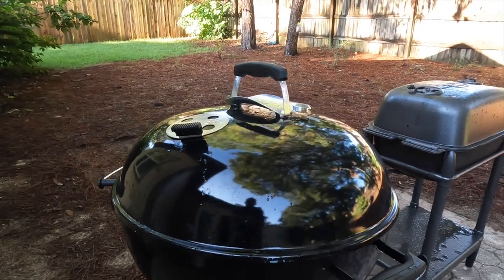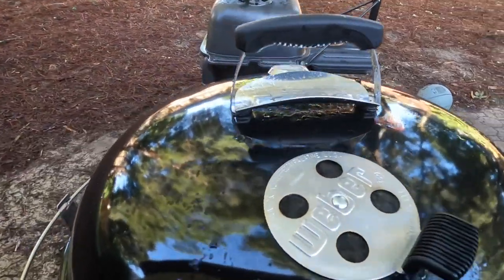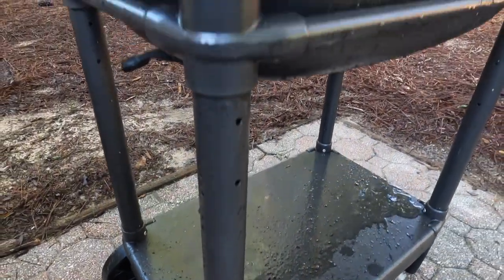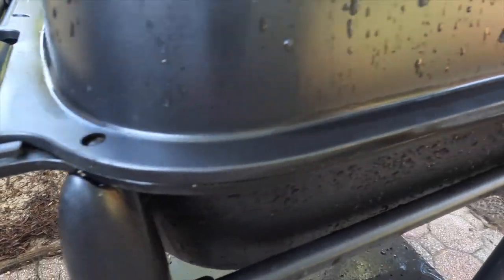Build quality — both grills are made very well, and the data is already in. Plenty of people have maintained and passed down both of these grills for decades, in some cases 50 years. So build quality is not a concern. Sure, the PK is beefier in design and has thicker components, but overall the Webers have lasted folks for decades as well.